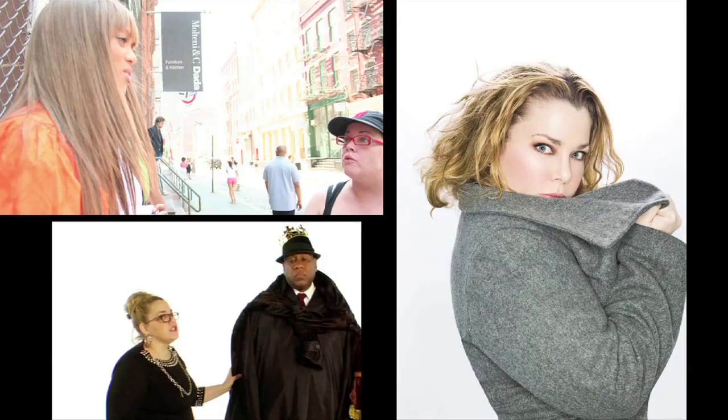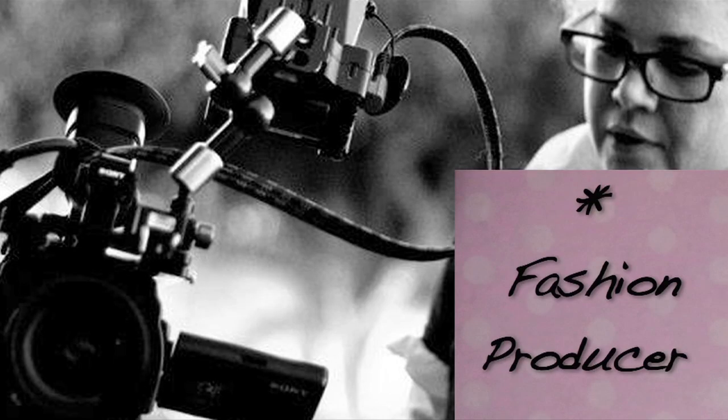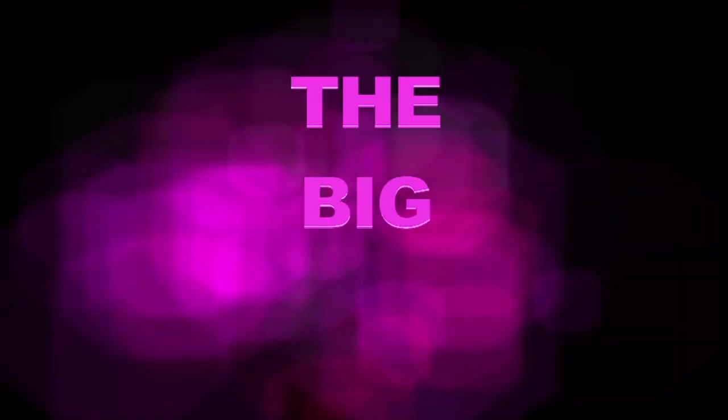Oh my god. Awesome. Bottoms up. Happy holidays! It's that time of year where everyone asks, what the do I wear? I'm here to give you some answers.